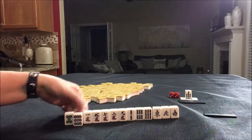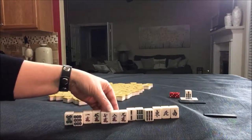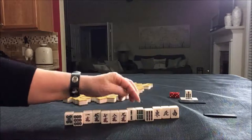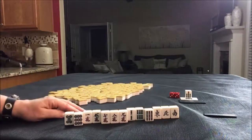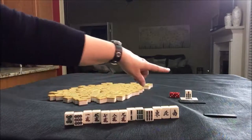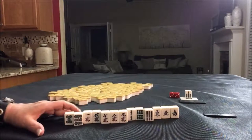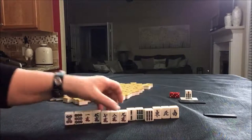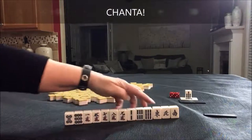We do have all the nines — seven-eight-nine. It's very light with dots and BAMs though, but if we did build up the eight: seven-eight-nine, we could even leverage Dora and get mixed triple Chi. There's a ways to go for that, but we have all the nines.